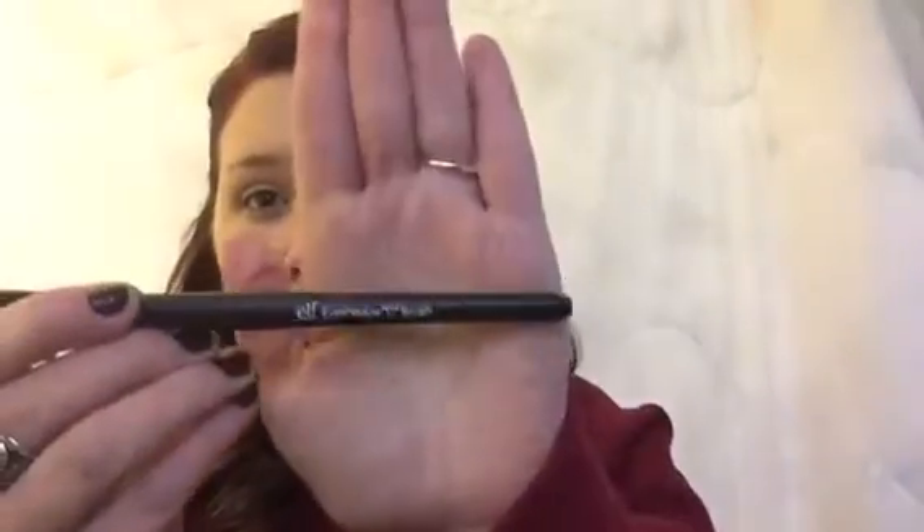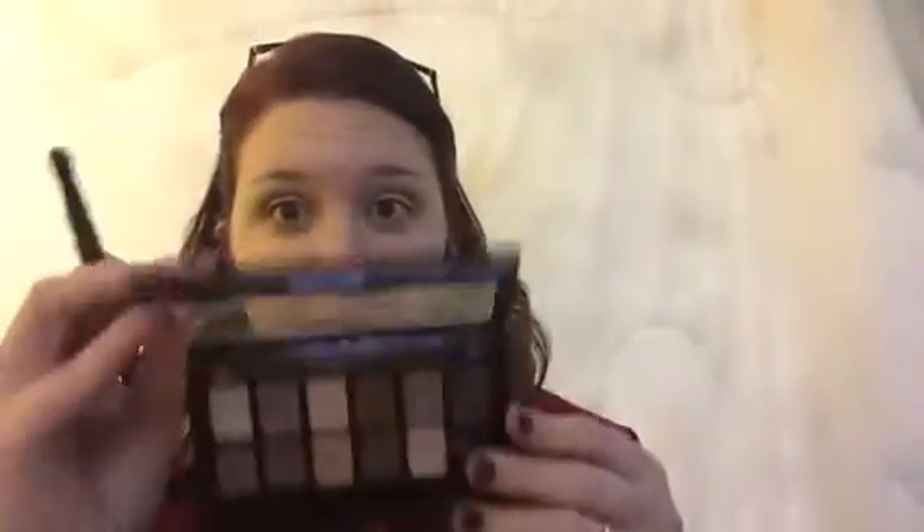You just want to blend back and forth through your crease and keep blending. Then do the same thing to the other eye. I'm going to speed this part up because it's pretty self-explanatory — you just blend it into the crease. Don't worry if you go a little higher or lower than you think you need to; you can fix it later, just blend it out.